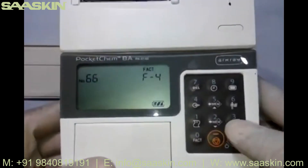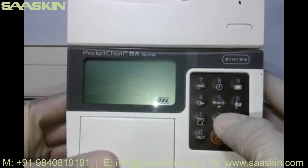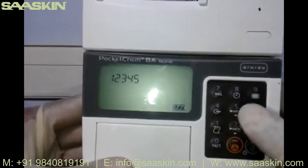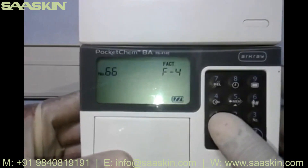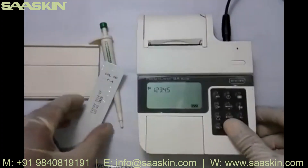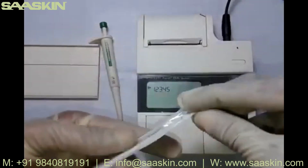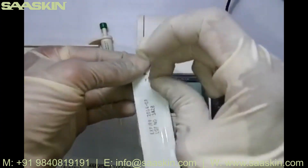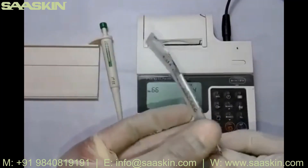To enter the patient ID, press button 6, then enter the patient ID number — for example, 1-2-3-4-5 — and press enter. The display will confirm serial number 66 and patient ID 12345. Once programming is done, take out one strip from the aluminium foil pack by using the cut slot provided.